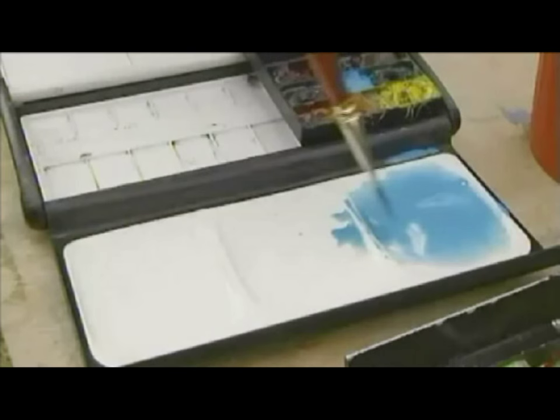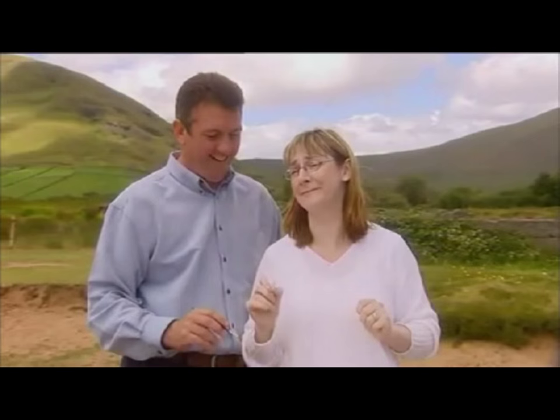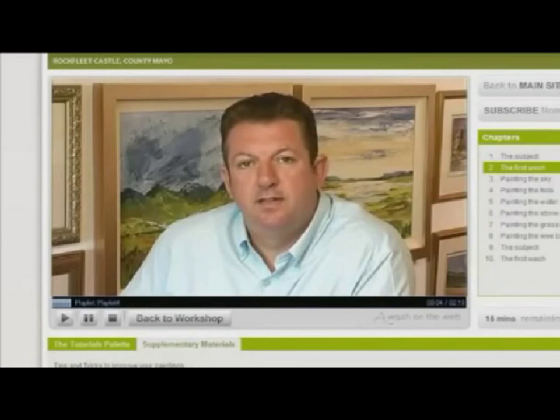For painters of all ages and levels of ability, it is the most unique and innovative way to learn to paint today. If you have the interest and the desire to paint, I have the ability and the experience to teach you.